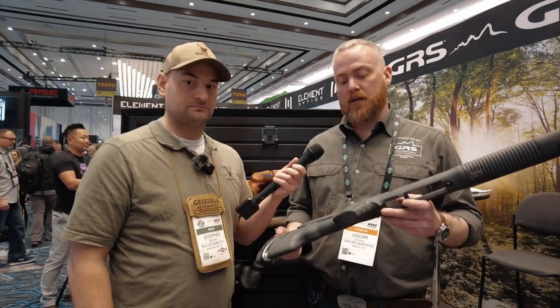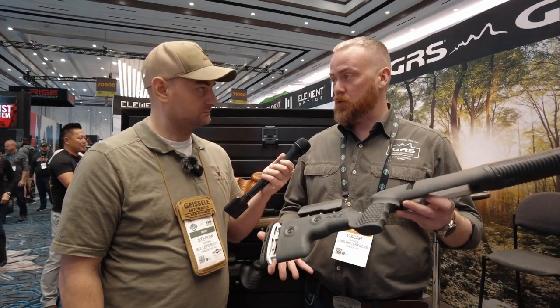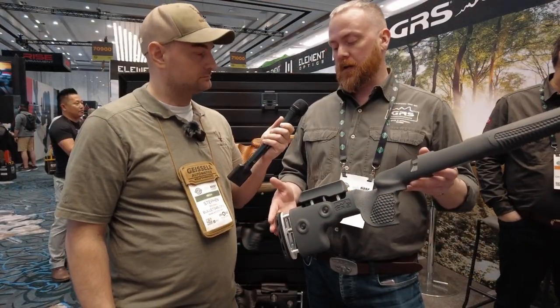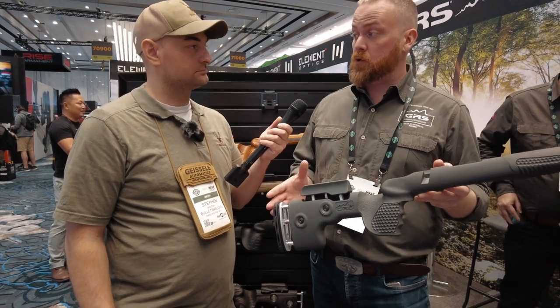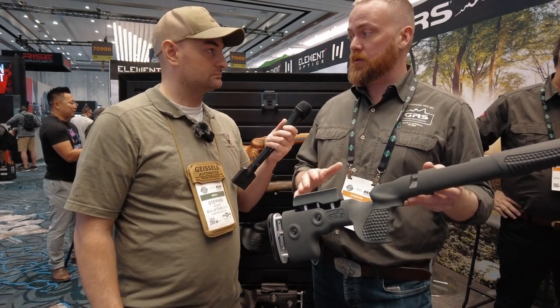This is the GRS Fenris — the new one for this year. It has a very economical grip and push button adjustments to easily adjust for different shooting positions. All of these adjustments isolate play in the shooting position so it transfers recoil more evenly, and consistency equals accuracy basically.